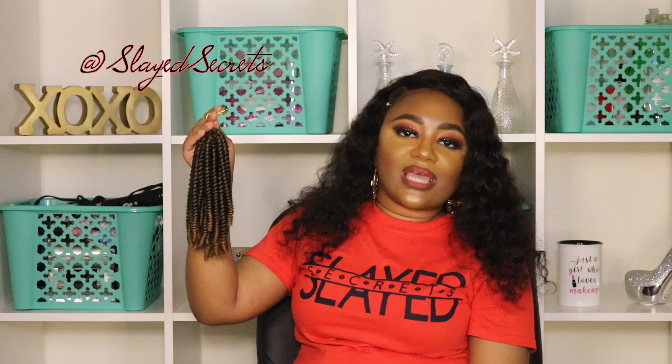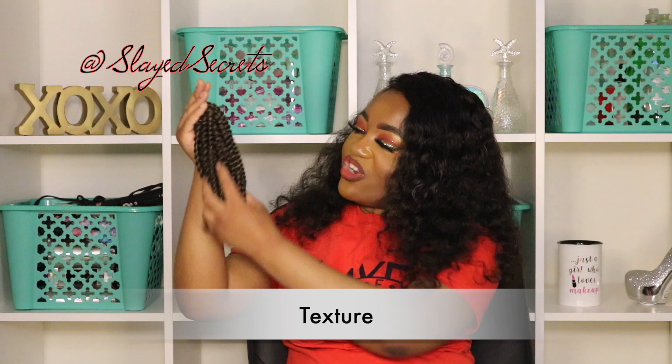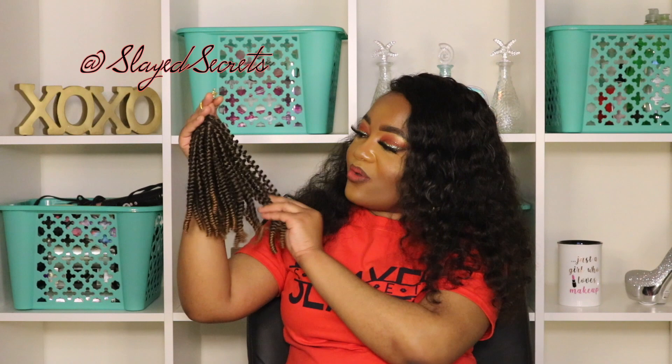Next topic is smell. This hair smells like a brown paper bag — whatever synthetic hair they used to make this crochet hair, that's the scent. It doesn't smell bad at all though, so kudos to that. The hair texture is also fairly smooth — it doesn't feel dry or crunchy, so I don't think it would irritate skin at all.